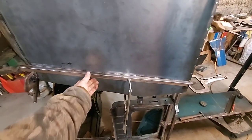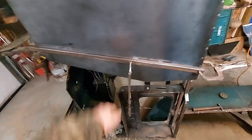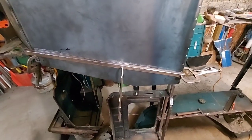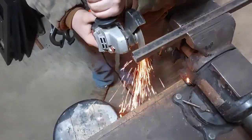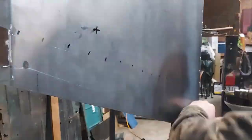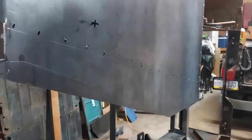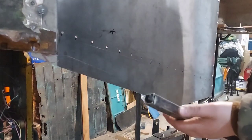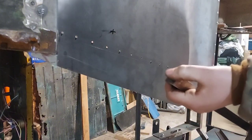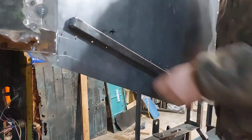Now we got this bar down here clamped in place and I scribed where it's supposed to be so I can drill for spot welds. Marked my ends to cut off so I'm gonna pull that off and get that sliced and drill some spot welds. We got them holes drilled out — minty freshness. Got this tube cut and capped the ends off so we can get this aligned and start doing some spot welding.